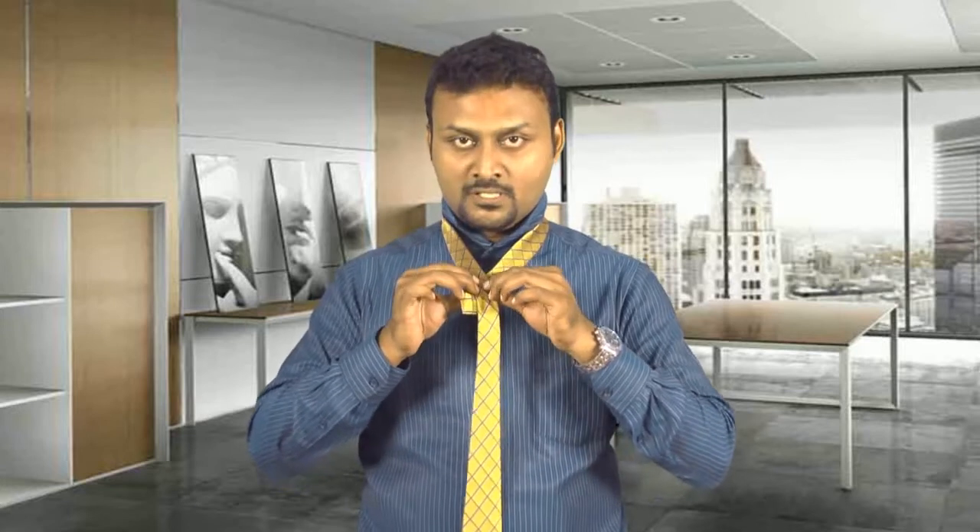It is preferred to keep it next to the third button in your shirt. Bring the longer end of the tie over the shorter one, cross it, and hold it in the place where it is crossed.